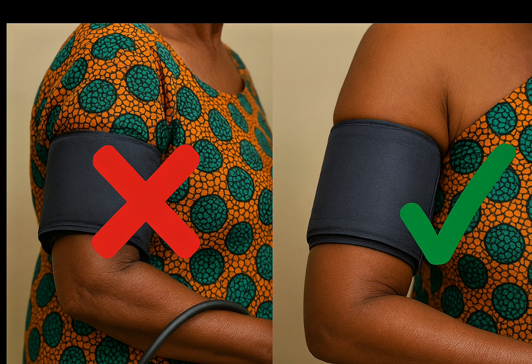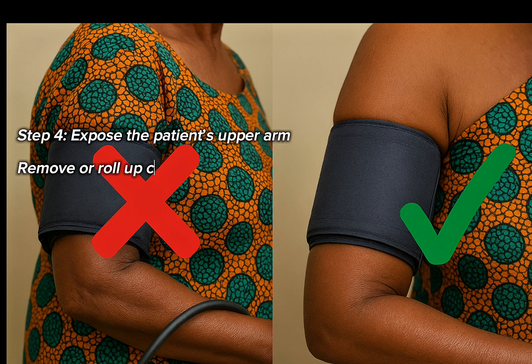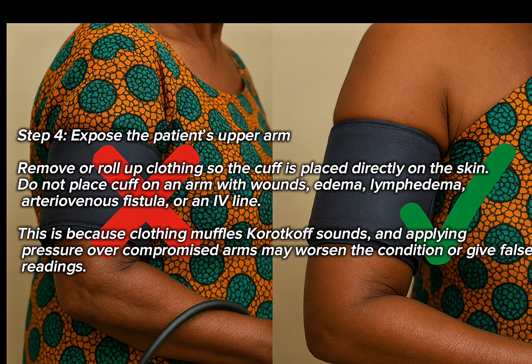Step 4: Expose the patient's upper arm. Remove or roll up clothing so the cuff is placed directly on the skin. Do not place the cuff on an arm with wounds, edema, lymphedema, arteriovenous fistula, or an IV line. This is because clothing muffles Korotkoff sounds, and applying pressure over a compromised arm may worsen the condition or give false readings.